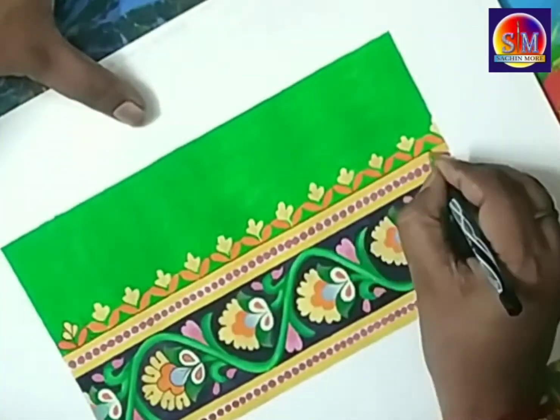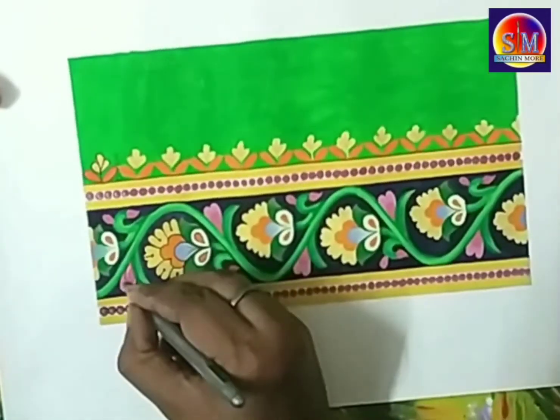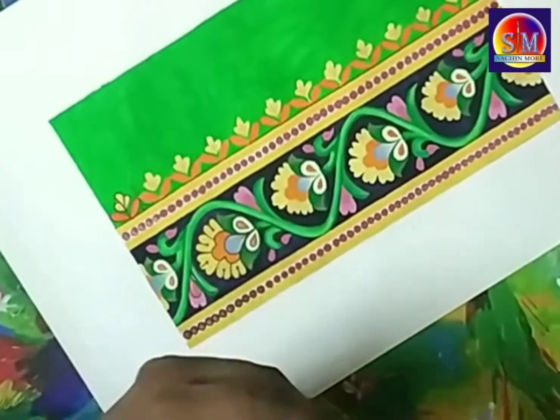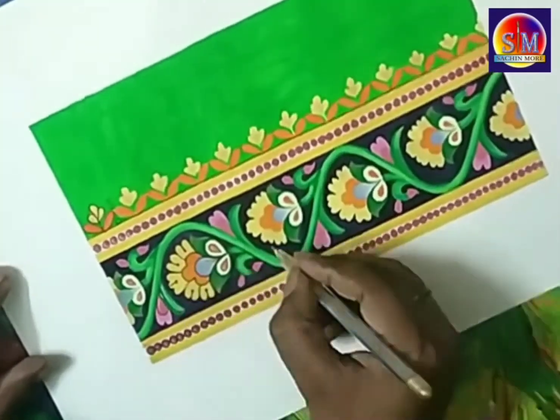After tracing the full drawing with the black Microtip pen, we are taking a golden and silver glitter pen to highlight some parts of the design. The glitter gives it a shiny look.